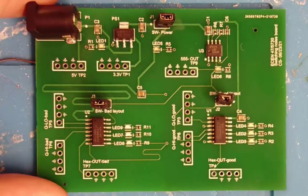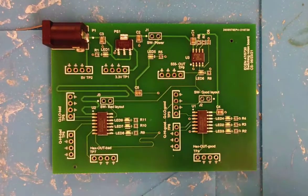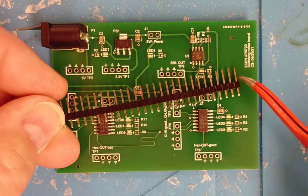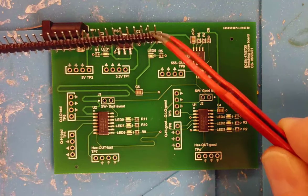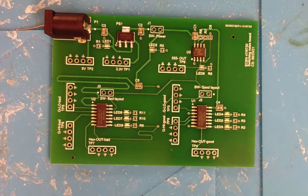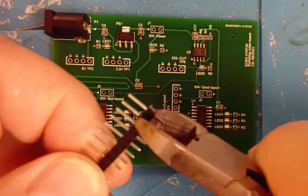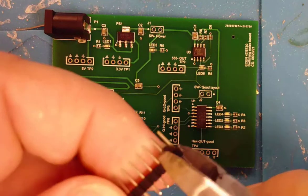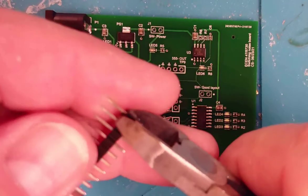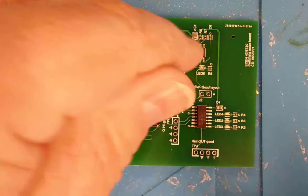Here's how we're going to solder those two-pin header switches into our board. Here's our bare board with the holes, and here's a strip of header pins. You'll notice one side is longer than the other — the long side faces up where we'll slip the shorting flag, and the shorter legs go into the board to be soldered. First step is to trim the header pins. Using a diagonal cutter on the scored middle, we cut off sets of two pins — we need three of them.